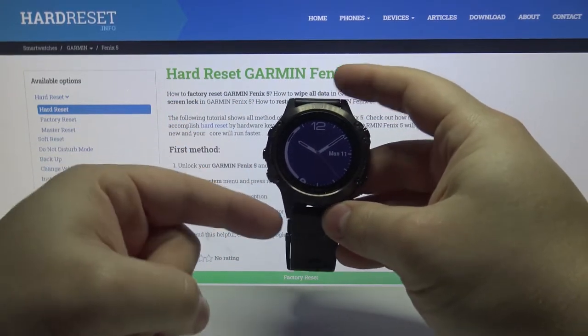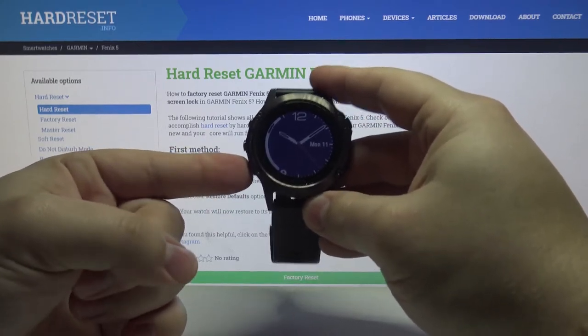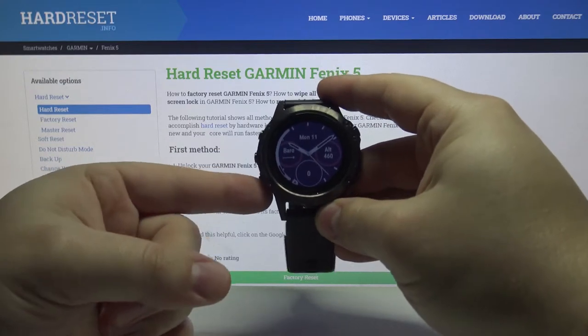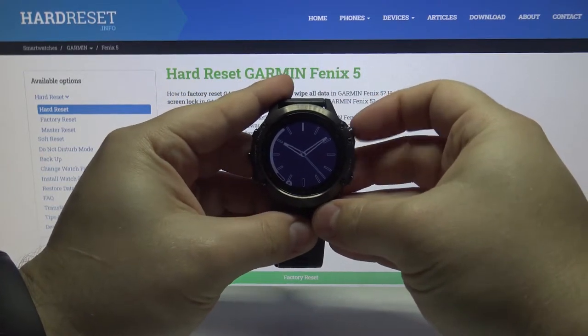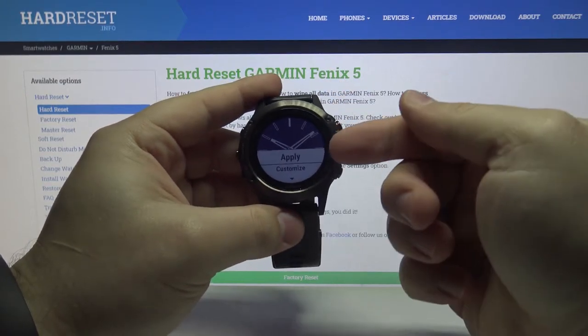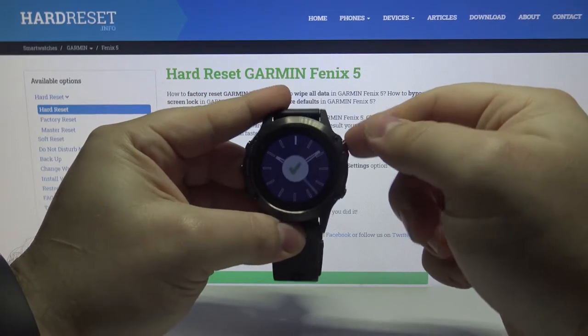We can scroll through the list of watch faces by pressing the up or down button like this. Find the watch face you like — for example this one. Then press the right upper button to select it. And here we can select apply and press the right upper button to apply it like this.